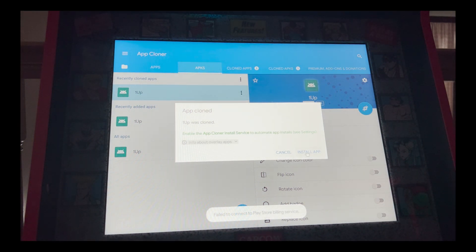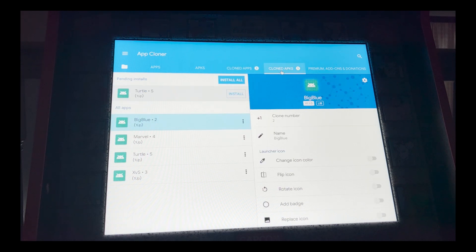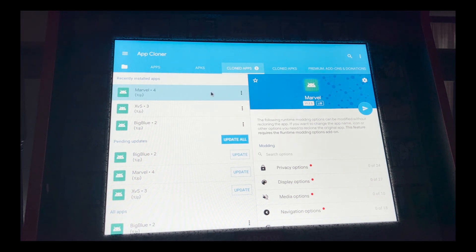After cloning, click Install App and it will show up in your Clone Apps menu. I'm not going to install this one since I have Turtles on my Simpsons four-player arcade already, so I'll cancel and delete it. That's the full process. Right-click on the touchpad keyboard to go back — you actually have to do it twice.